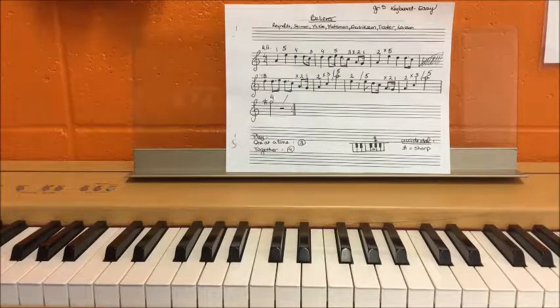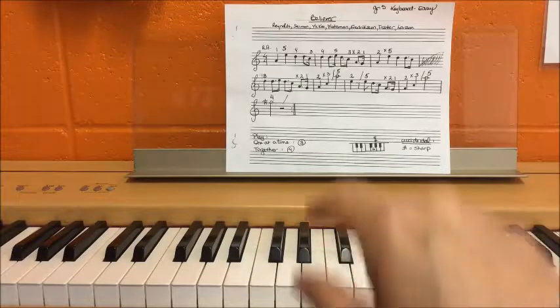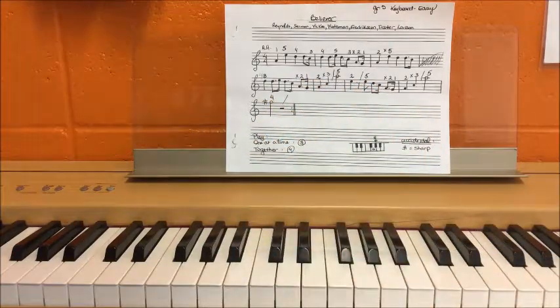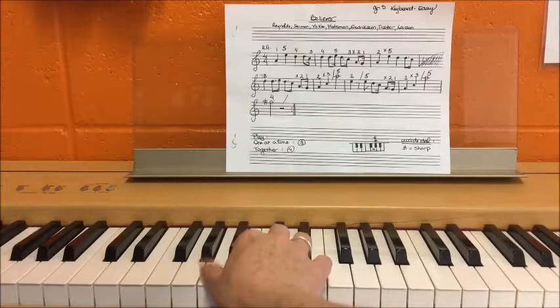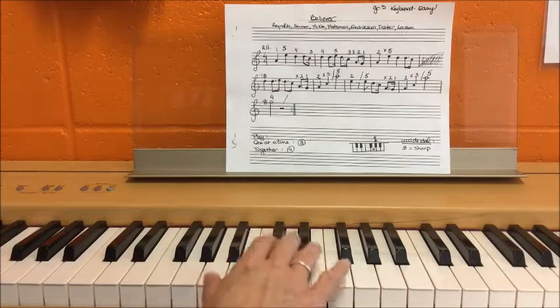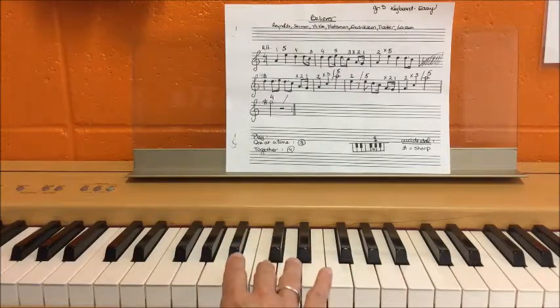So my first piece of steak is going to be the first measure — just the first measure. I'm only going to try and learn how to play that. First I have to find the first note. The first note is A, and we know C is to the left of the two black keys. C, B, A — here's A. First finger, it says one. And then each finger belongs to a note: A, B, C, D, E.